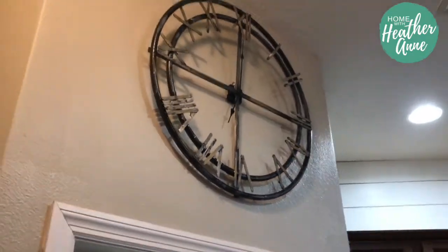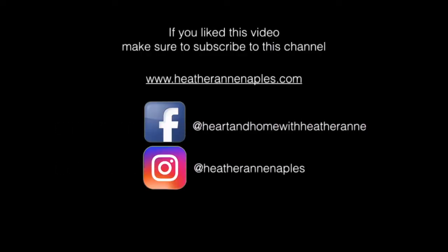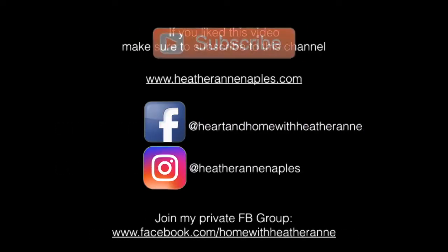I love how it turned out. If you liked this video, make sure to subscribe and follow me on my social media pages. See you guys next time!